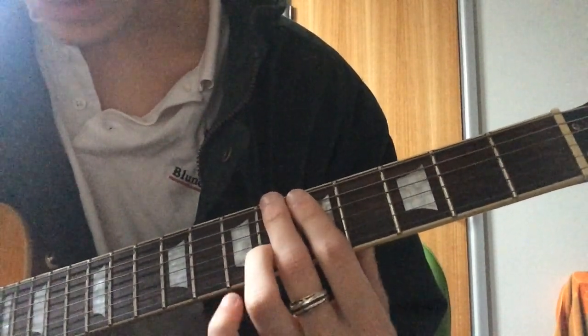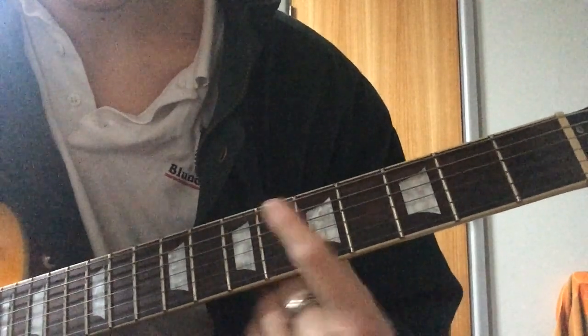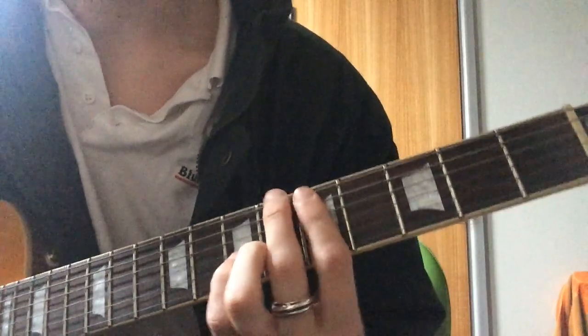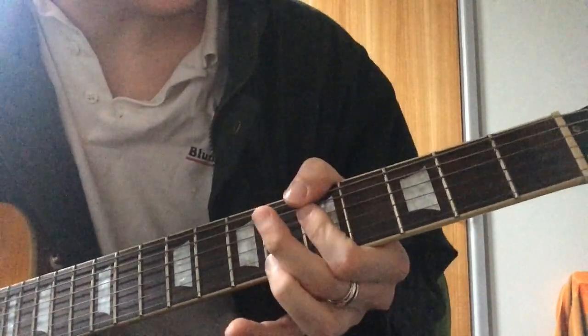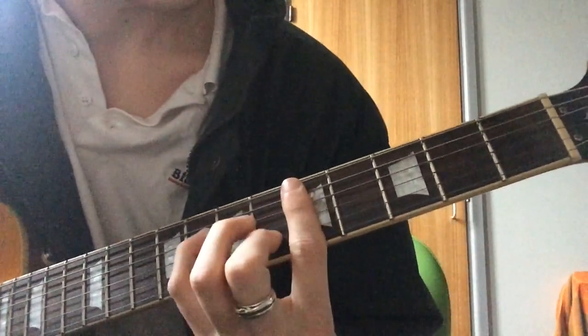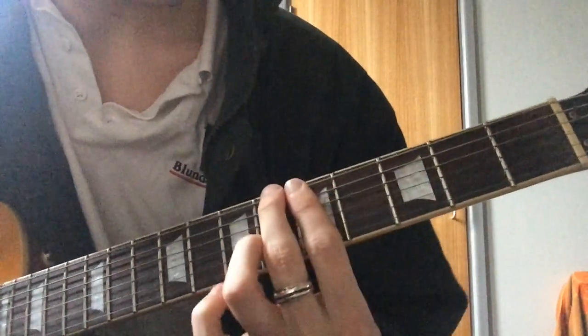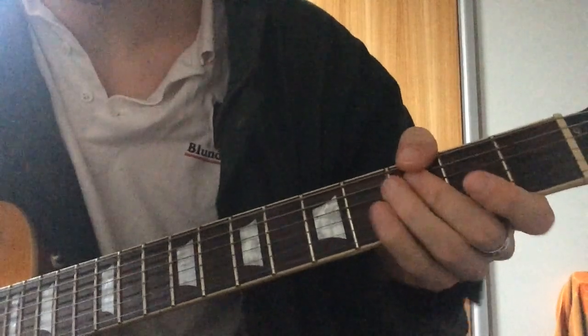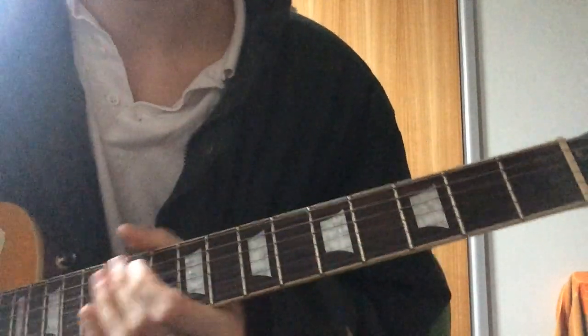So you take off your pinky. All together... And yeah, that's how to play the song. That's where the song starts.